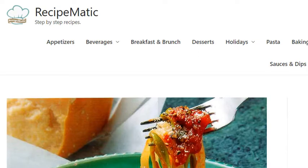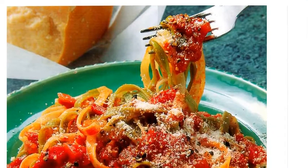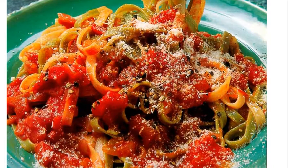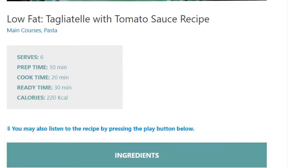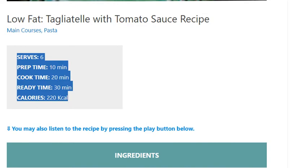Low-fat tagliatelle with tomato sauce recipe. Serves 6. Prep time 10 minutes, cook time 20 minutes, ready time 30 minutes. Calories: 220 kcal.